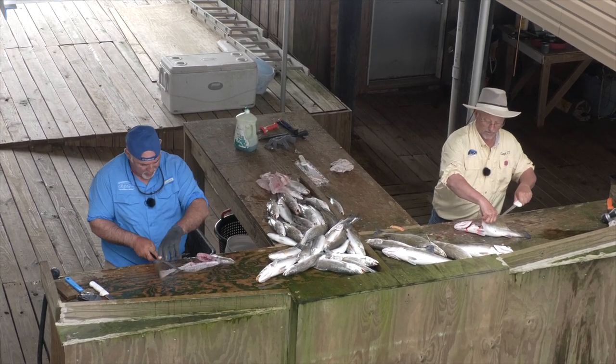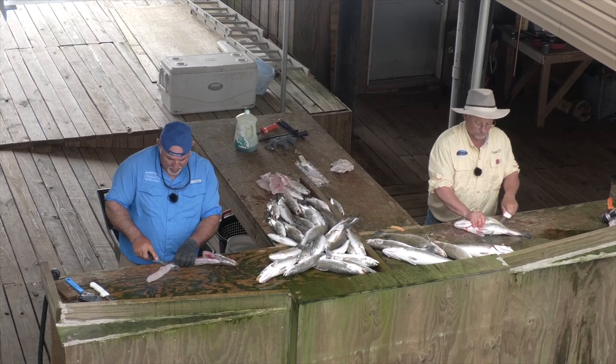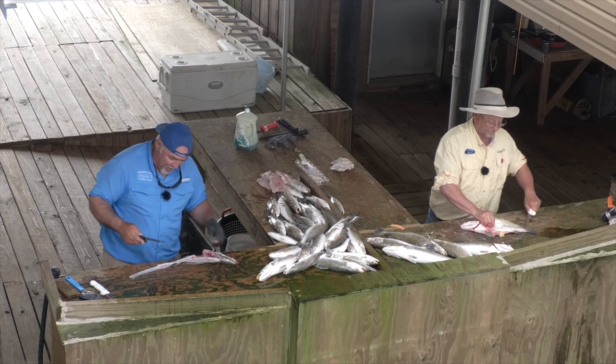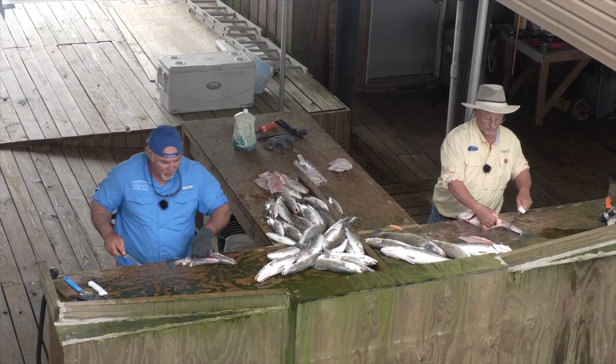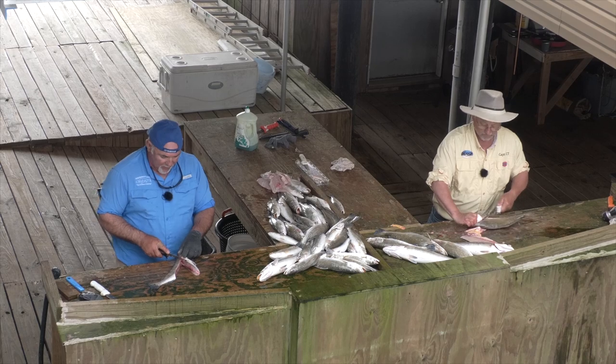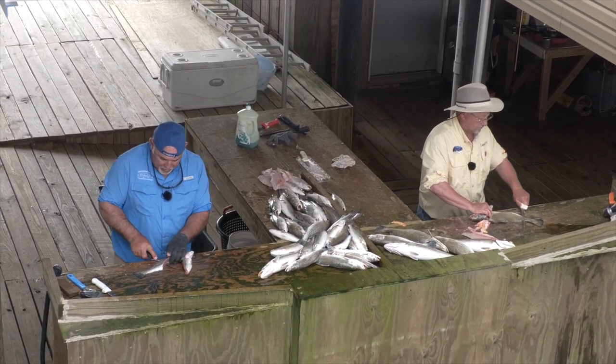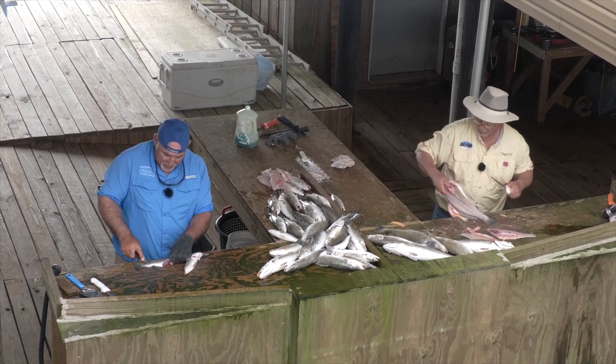So when do you think the fish will be in Lake Bourne? There are fish in Lake Bourne now — we've just had windy days. There's more open water and less protection. But I've caught trout in Lake Bourne already this year. It's just a matter of having the weather that allows us to get out there.